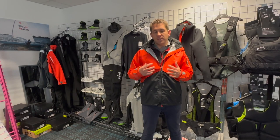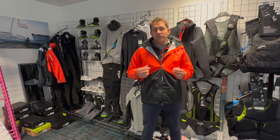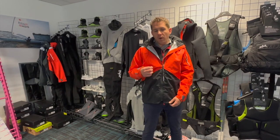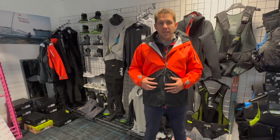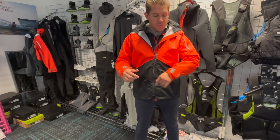It's a three-layer fabric jacket, very lightweight, quite thin, but also quite tough at the same time. Fully taped seams, and lots of really good features on it.